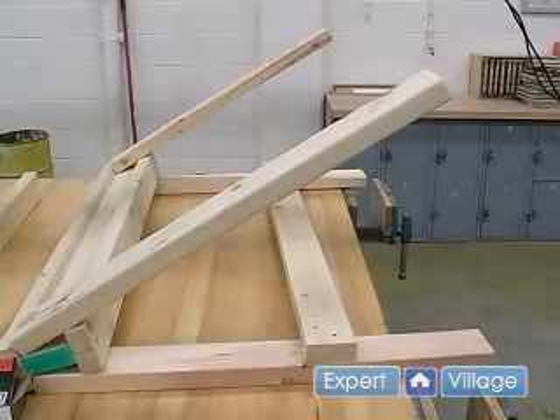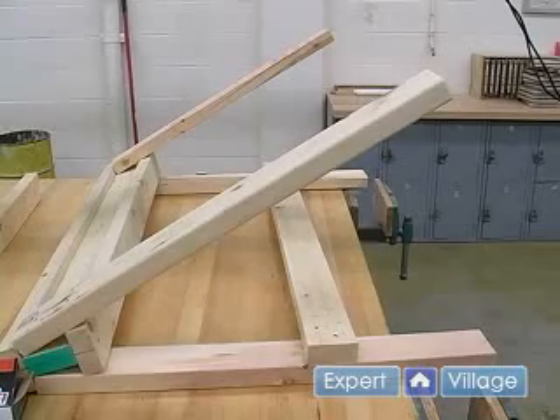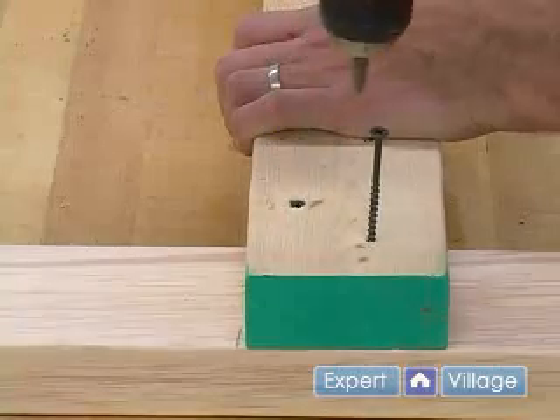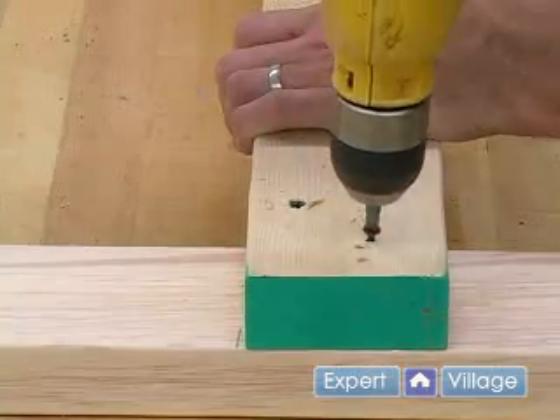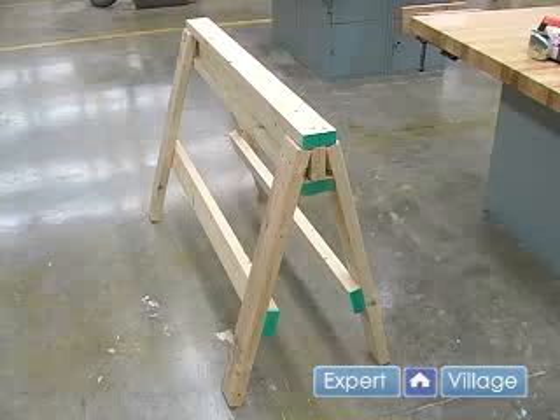After you have one side in, continue with the same procedure for the other side. Now that both of our side stringers have been put on, we are ready for our end stringers.